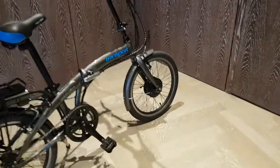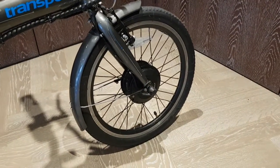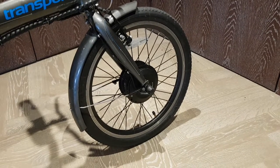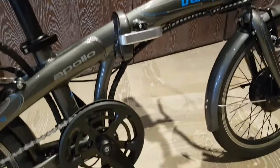Starting at the front, you can see we have these large 20-inch wheels, and inside the front wheel we have a 250-watt hub motor which provides propulsion as you're pedaling along. The wires which come out of the motor snake along the frame as you can see here.